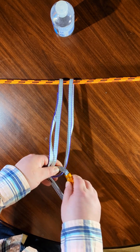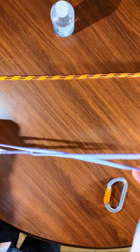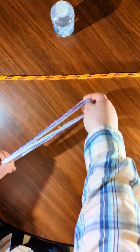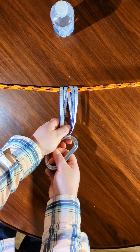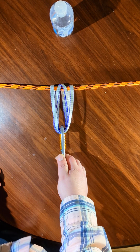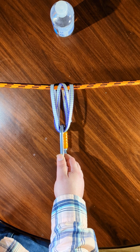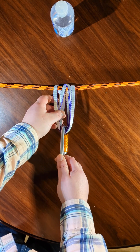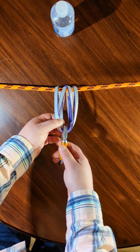Next, we can double this up — double here and then double this up like that. Now we're using four times as much material as the first orientation, and so this can be expected to have theoretically 88 kilonewtons of breaking strength, using a 22 kilonewton loop.